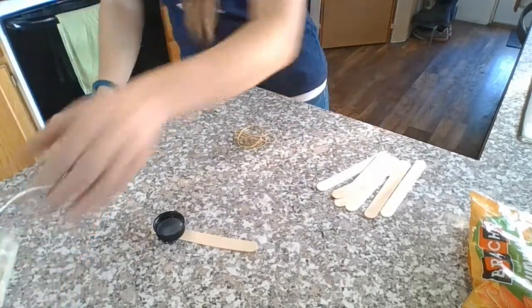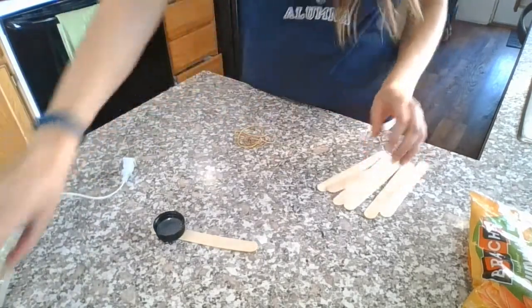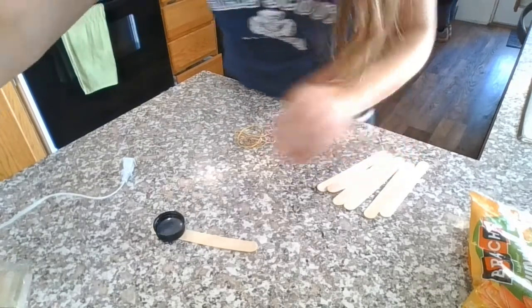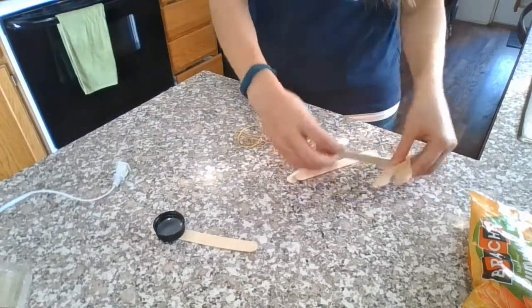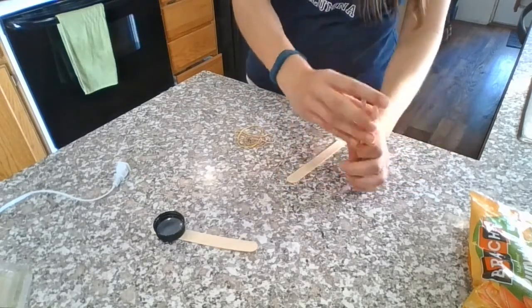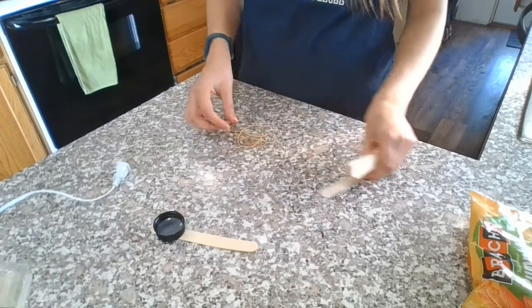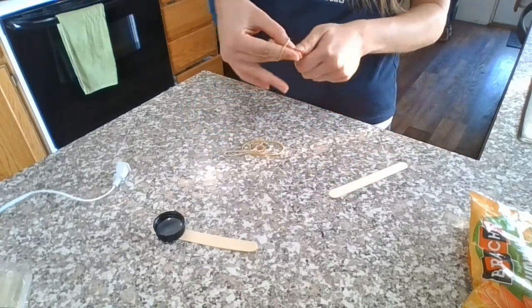I'm gonna unplug my glue gun. The next step in this process is I'm gonna take five popsicle sticks, stack them up, and rubber band the ends together.